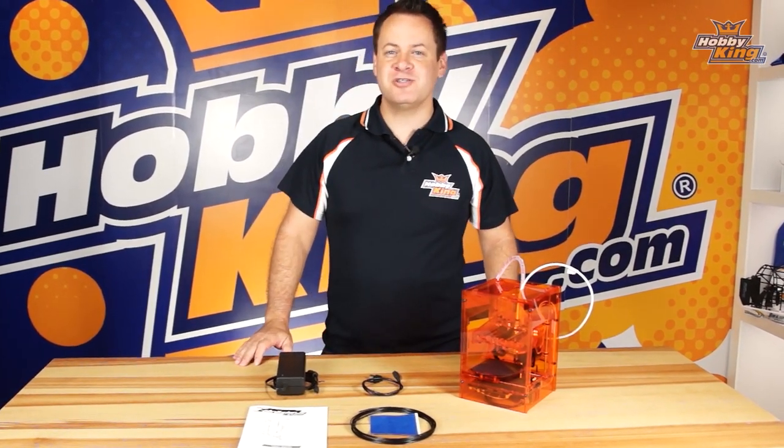Welcome to the Turnergy Mini Fabricator setup guide. In this guide we're going to be going through the setup of this printer. Unlike its larger brother, this one comes right out of the box ready to use — we just have some basic adjustments to do to the printer itself and just hook up the bowden tube, so let's go ahead and dive into it.